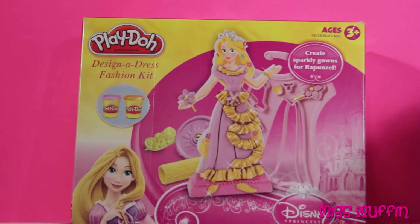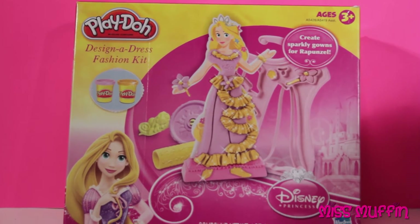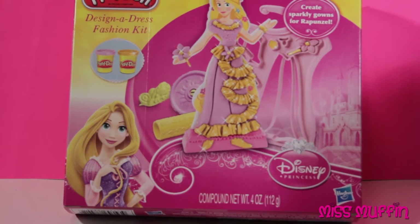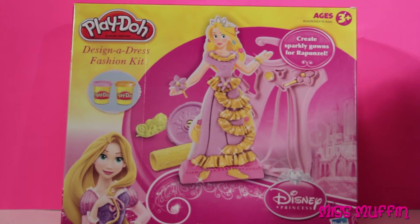Hey guys, Miss Muffin here. Today we're going to play with the Play-Doh Design Address Fashion Kit for Rapunzel.